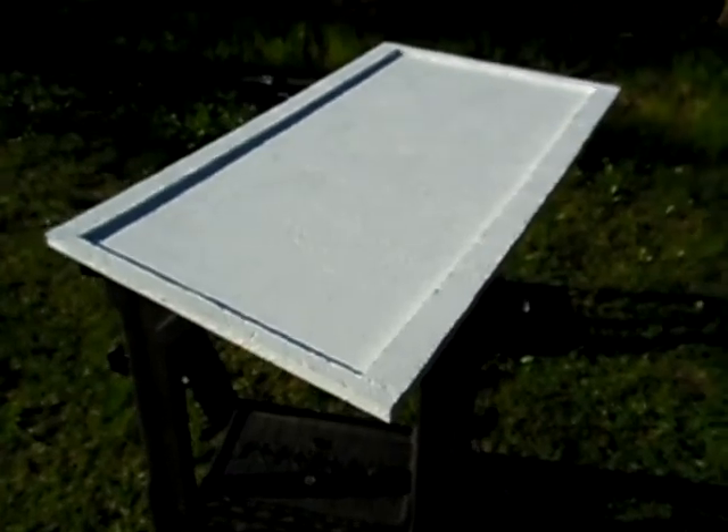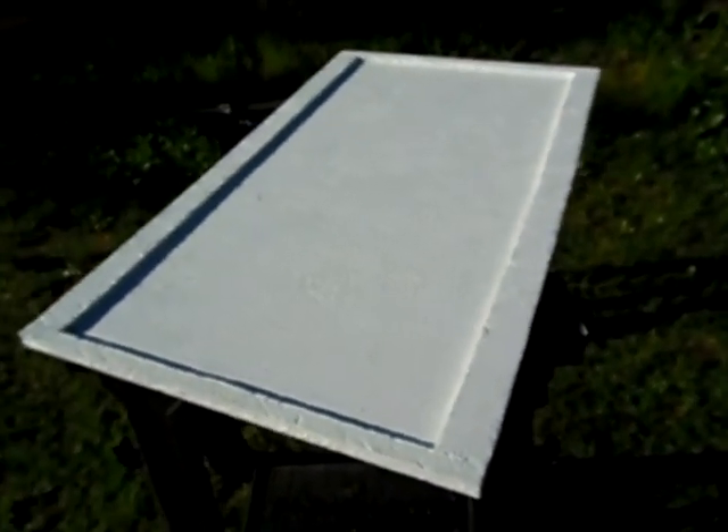Hey guys, I just wanted to show it to you — this is my homemade solar panel frame. So if you've got any questions or suggestions, feel free to leave them in the comments below. Thank you for watching.